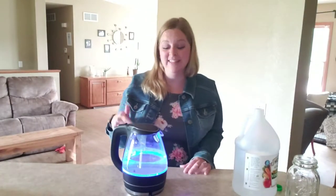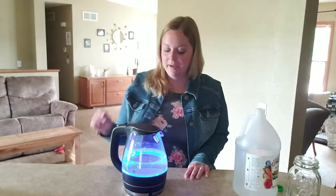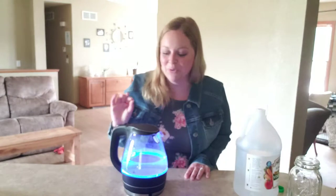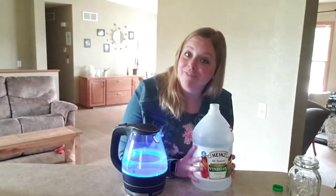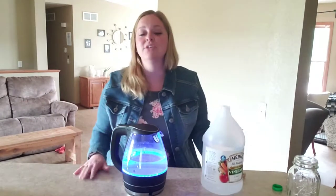And what is so cool — when this is really, really dirty it would make an even more impressive video, but I didn't want to let it get that bad. But you can watch it as it's boiling and heating up, and the white scaly stuff just comes right off. It is so cool. So if you have a kettle, if you have something to clean, I can't sing the praises enough of plain old vinegar, baking soda, all those natural things. They just work so good.